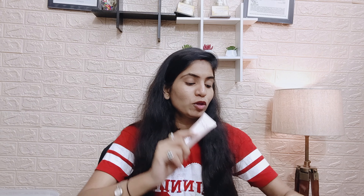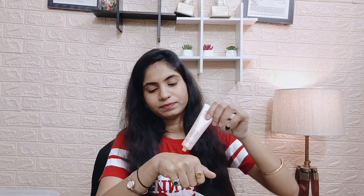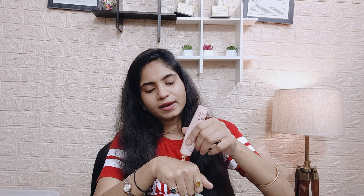You don't need to use foundation or concealer. To minimize that, we are using CC cream. The coverage is good and you don't need extra products. I am using a puff to blend it. You have to make it a little dry first. This is Lakme CC cream, which is best for dry skin.